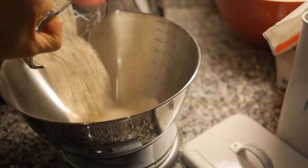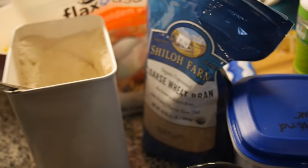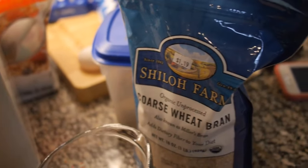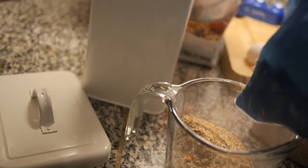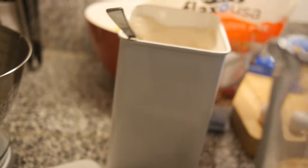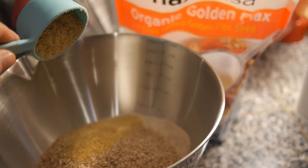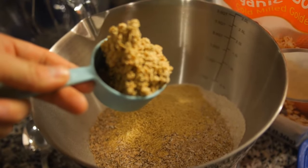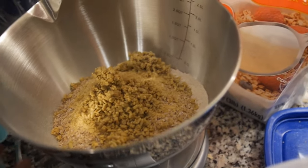One cup of whole wheat flour, and then we're going to add to that one cup of wheat bran. About a cup of wheat bran. Two tablespoons of flax meal. And these are just ground up sunflower seeds — about two tablespoons or a quarter cup of those. And that's all your dry ingredients. You just mix those up.